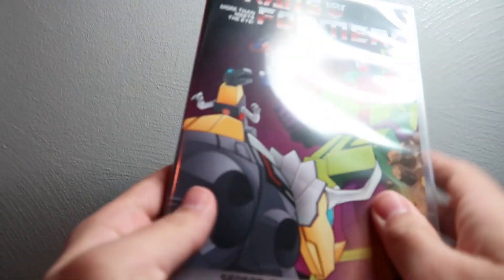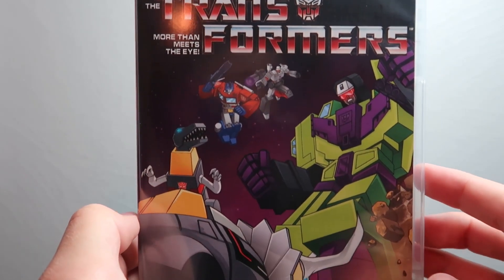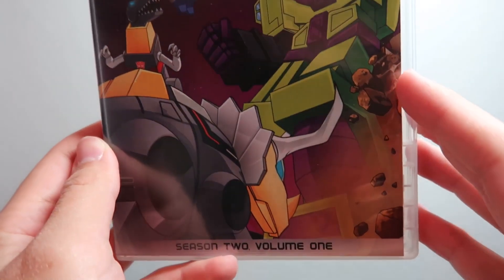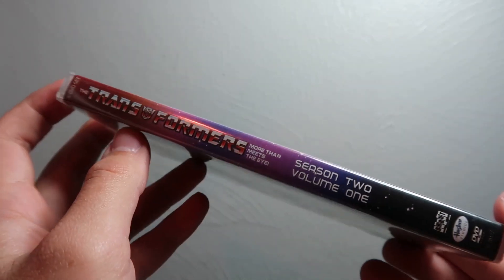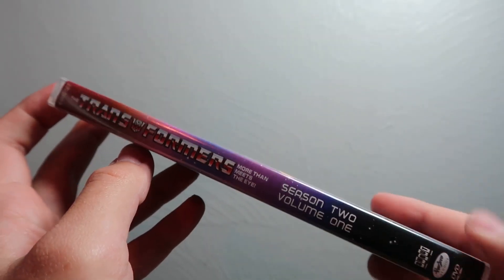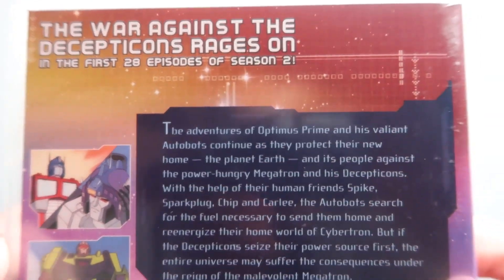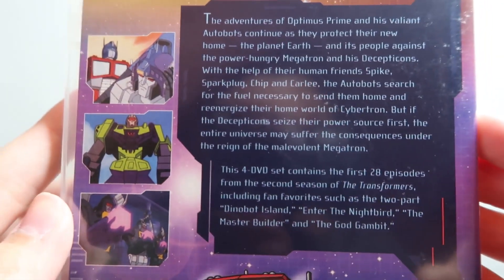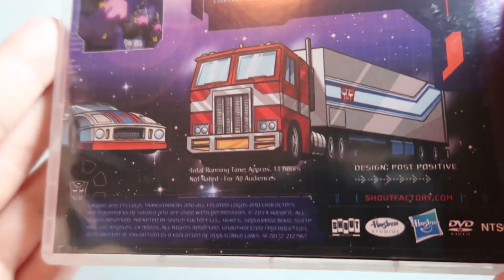Next up is Season Two Part One. The cover features the Dinobots and Devastator, with Optimus and Megatron in the background. There's the spine, and on the back it covers the first 28 episodes of Season Two. There are some screenshots in the description, and you can see Optimus and Jazz — very nice.